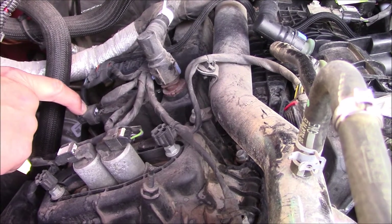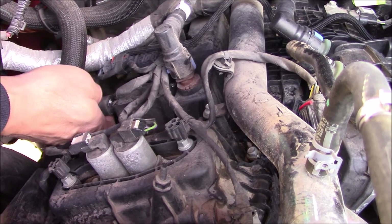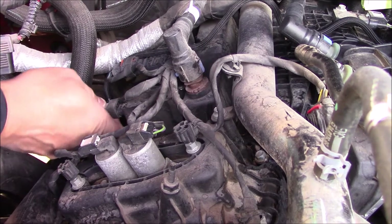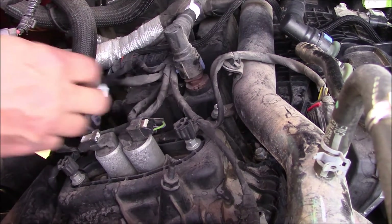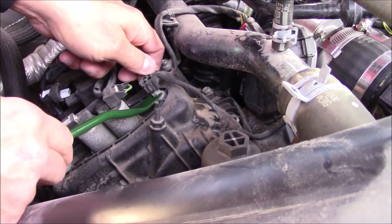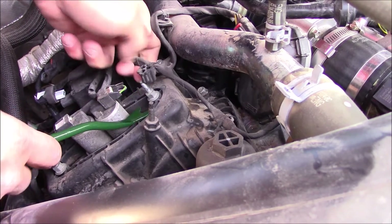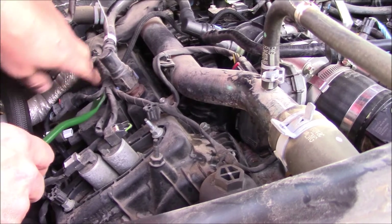What you're going to want to do is unplug the coil pack. There is a white tab — you have to pull that back and you can pinch it to unplug the coil pack. There's also a wiring harness here that's just up on some studs. We'll go ahead and pull that off; it's held on in a couple of spots.